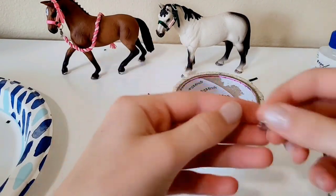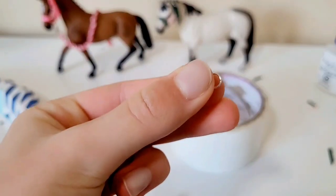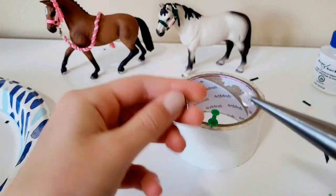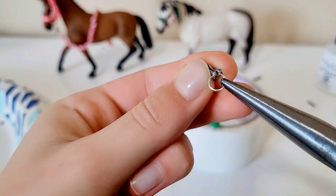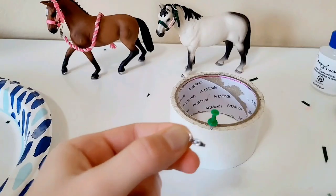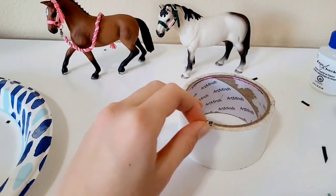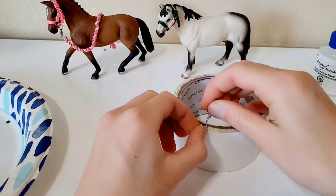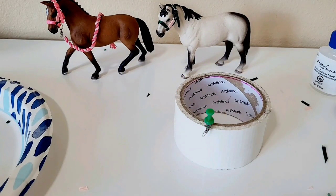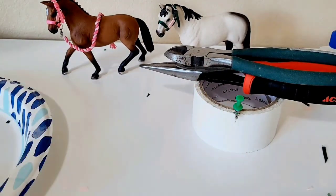To make the lead rope, you'll need one more six millimeter jump ring. Take your pliers, open the jump ring, thread on your lobster clasp, and close it. Now you have a jump ring connected to the lobster clasp. Then use a tack or some kind of clamp to hold this on while you twist or braid the lead rope — it's the easiest way to hold it steady.